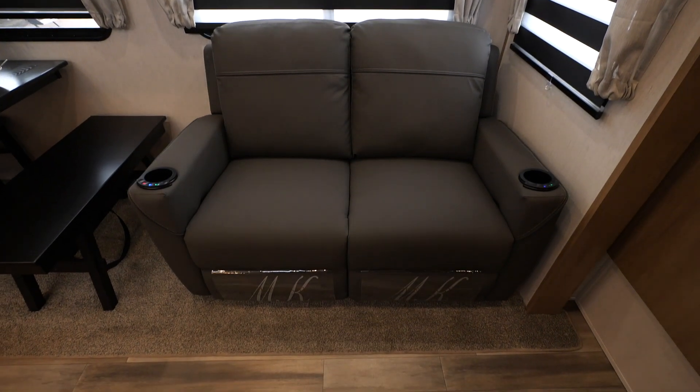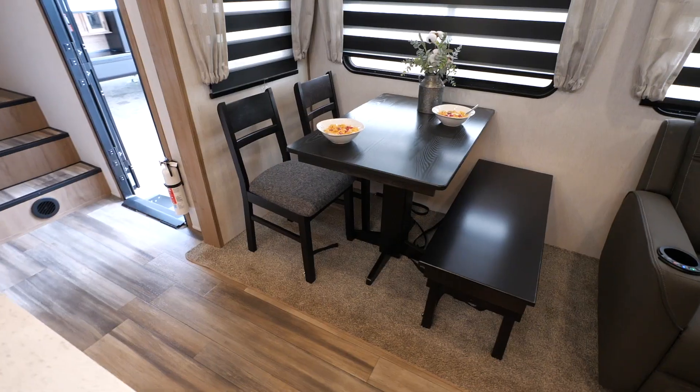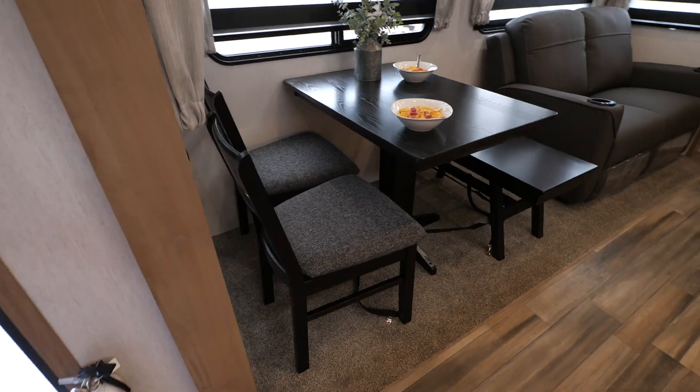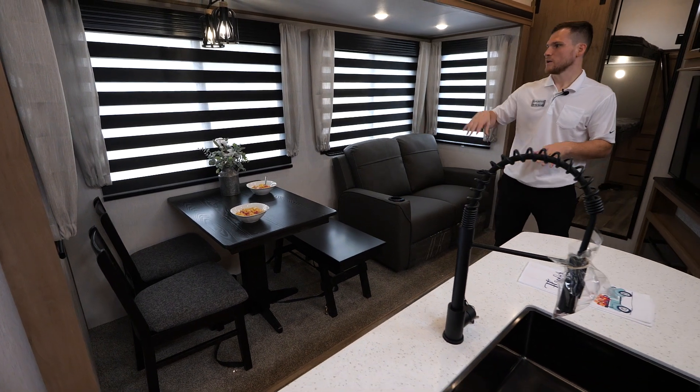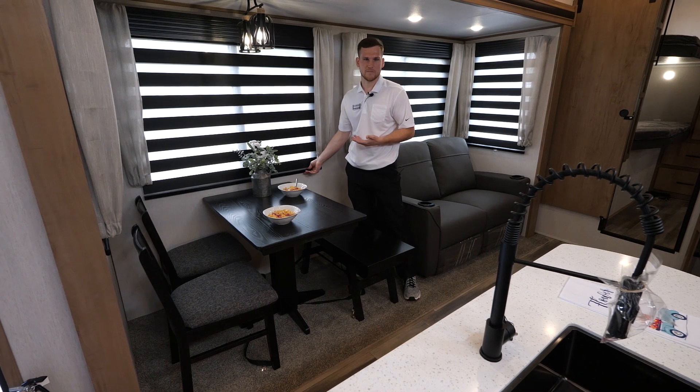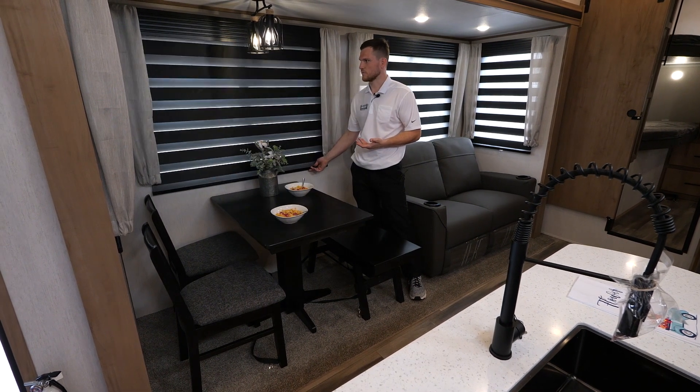To my right is theater seating with blue LED lighting, heat and massage functions, and they fully recline. Beside that is a four-person dinette — you've got a nice booth on one side and two traditional table-and-chairs on the other. You've got zebra shades behind it as well.